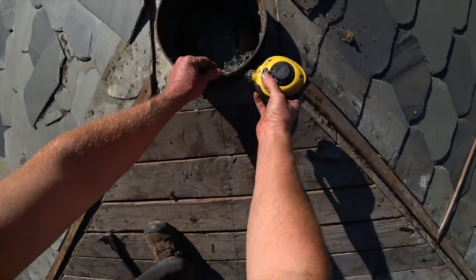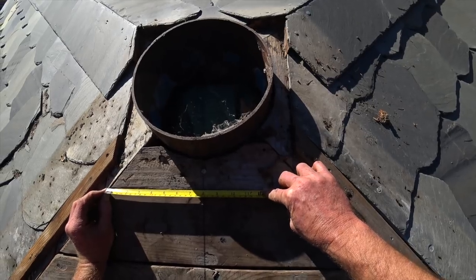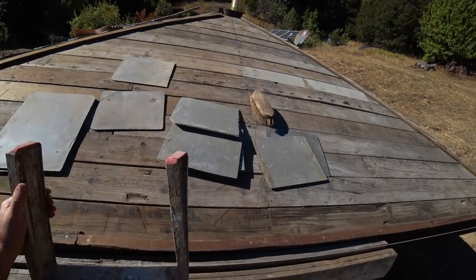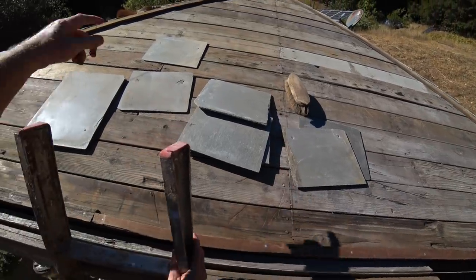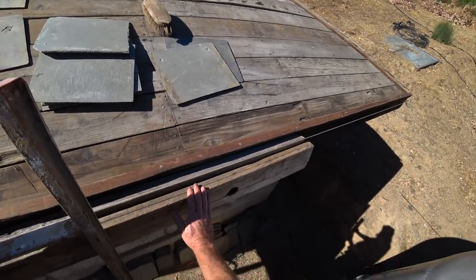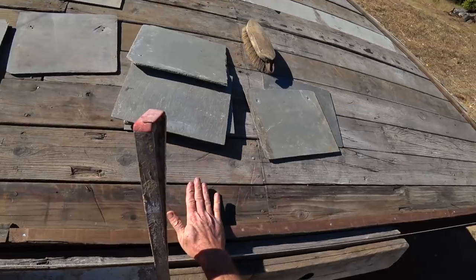Here we are at the moment of truth. I have the center line of the roof snapped, I have my guides for the two sides, I have my cant strip to make sure that the first row of slates is tipped up a little bit, and I put on these scrap two-by-sixes so that the ladder won't lean on the edge of the slates.